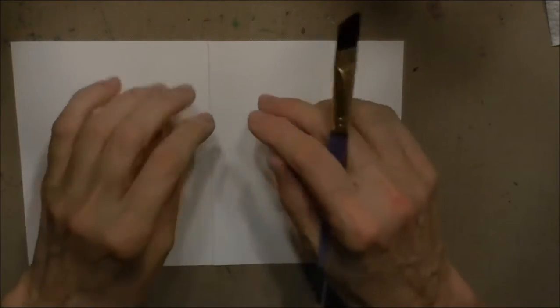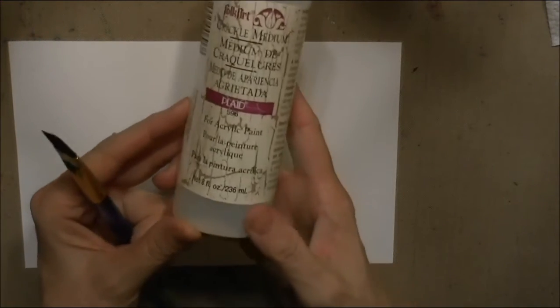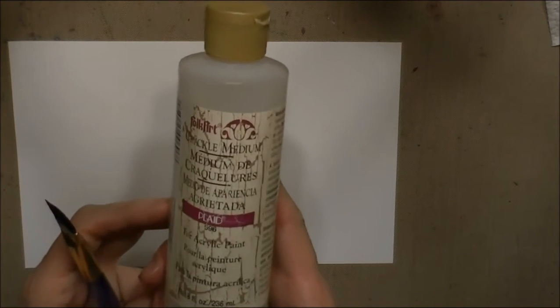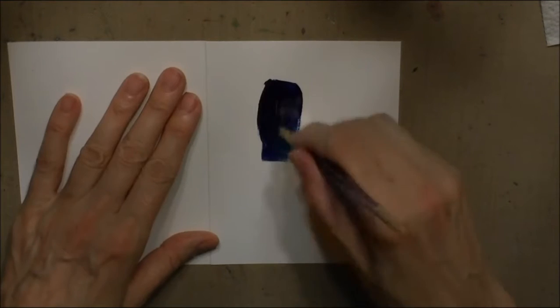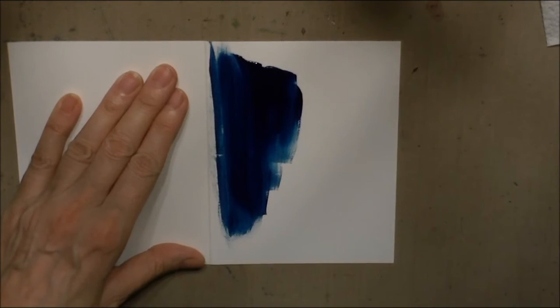Hello, Yvonne Gaybauer here with My Therapy Room. I'm going to be showing you a technique today where you can crackle your paint. I'm using a product by Fulcarts called Crackle Medium — I picked it up at Walmart years ago, but any crackle medium will work. I'm going to do much the same colors as I did in my canvas, but on a card just to show you that you can do it on different mediums.